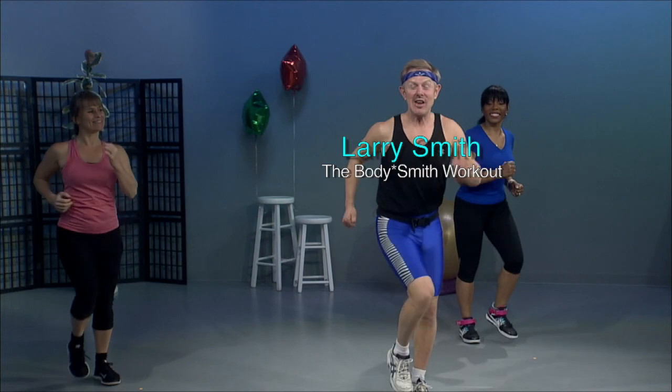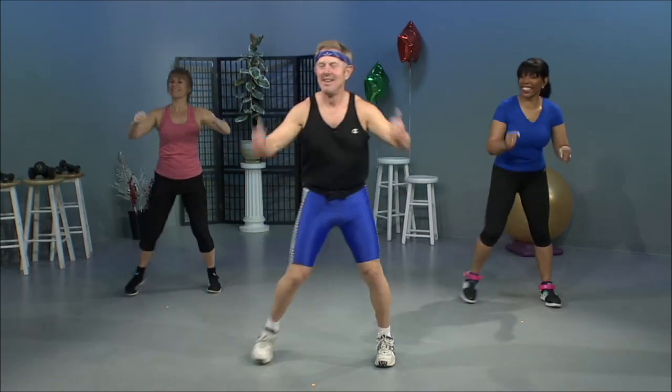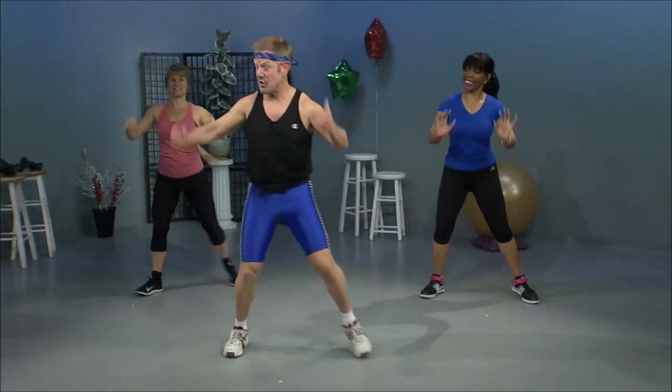Let's start out real easy. Step touch side to side. Excellent. Keep going. Four more. I think we have ghosts in the studio today. We're going to grapevine. Grapevine. Grapevine. You can also just two-step if you don't want a grapevine.